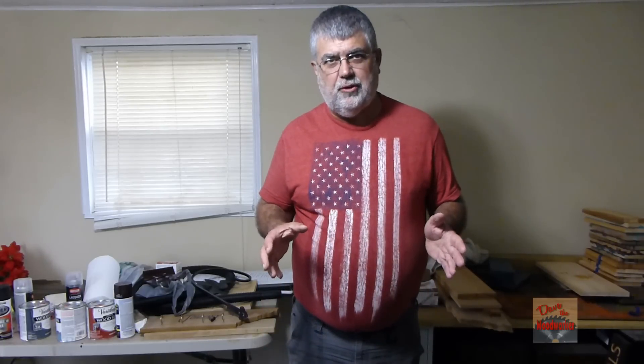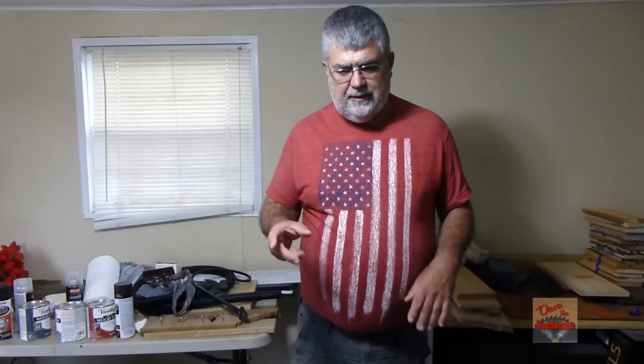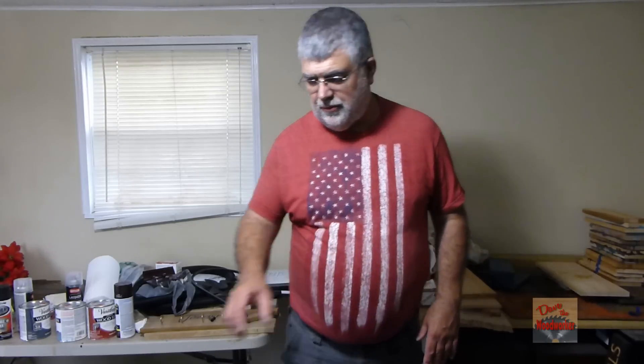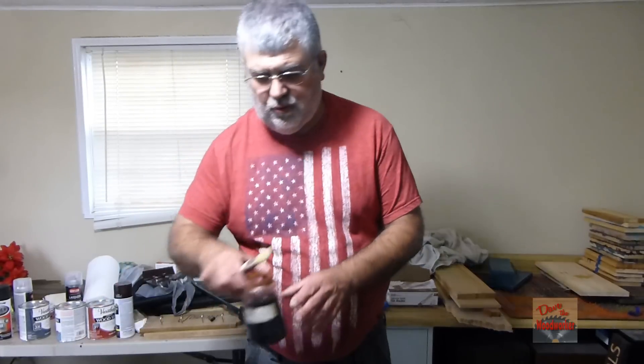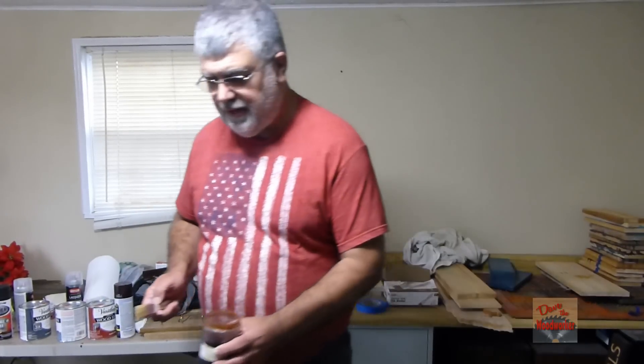Hi guys, Dave's here. Three years ago I did a little test with some steel wool and vinegar. I tried it on three or four pieces of wood that I had on hand. I've got a lot more today and I've got them set up here, and we're going to use the steel wool and vinegar that I've got mixed up on them. So let's try it out here.